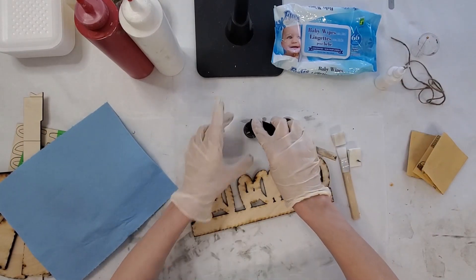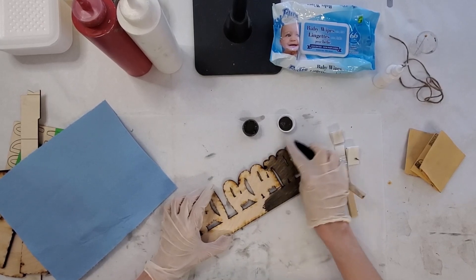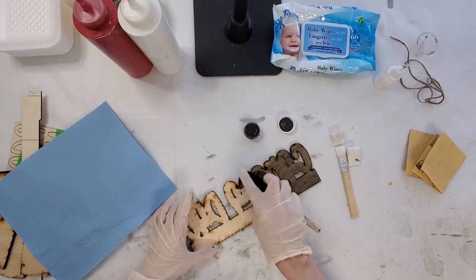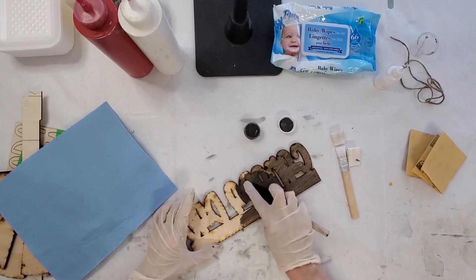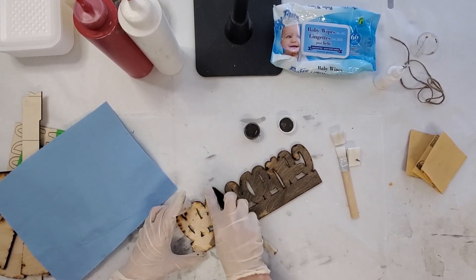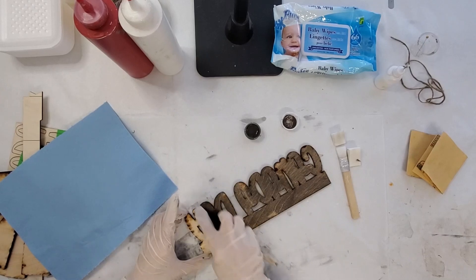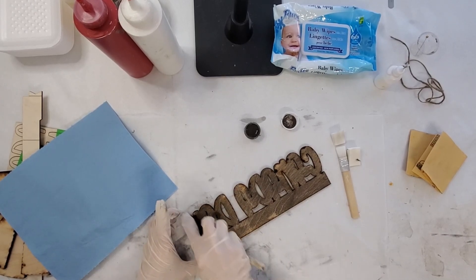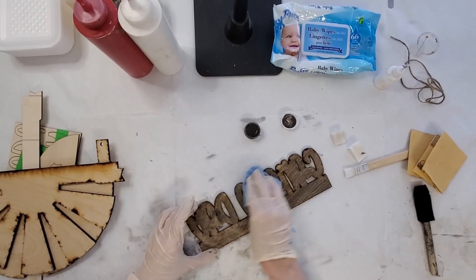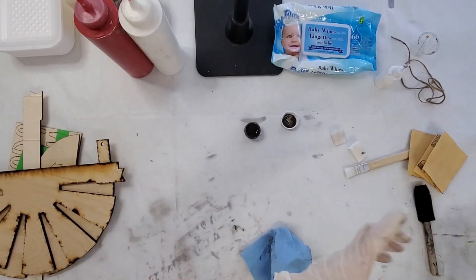I'm just going to zoom by this really quickly. Just very lightly put it on here. You don't want it going on to the other side because you're going to be painting that white. I'm barely pressing on my brush because I don't want it going through those little holes. I'm not using a whole lot — just enough to wipe it on. It doesn't have to be perfect. There's a lot of charring from the laser, but just lightly so you don't get any extra on there. Then just set it off to the side.